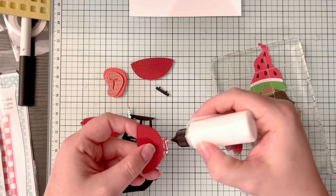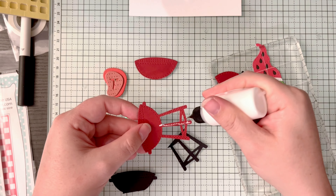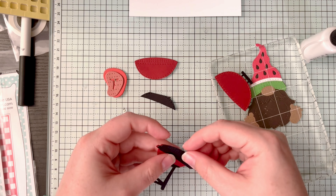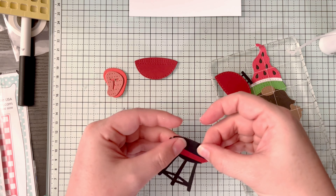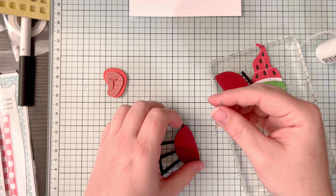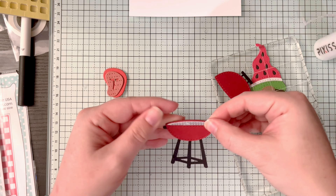I did die-cut the grill wrong. I should have cut the base all in black, but I was thinking I'd do the bottom in black and the middle in red — but then there was already a separate piece for the red. Jaded Blossom thinks of everything with all the layers, so just do yourself a favor and don't do what I did. I was stubborn and didn't want to die-cut the base again even though I'd already done it twice. So my grill ends up having more layers than it probably should — but nobody will know except you guys and me.